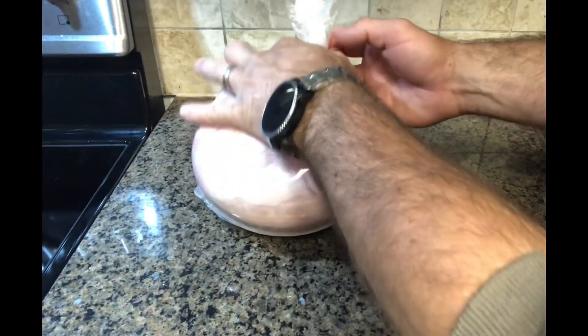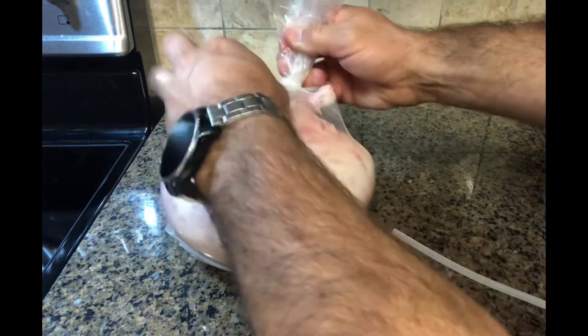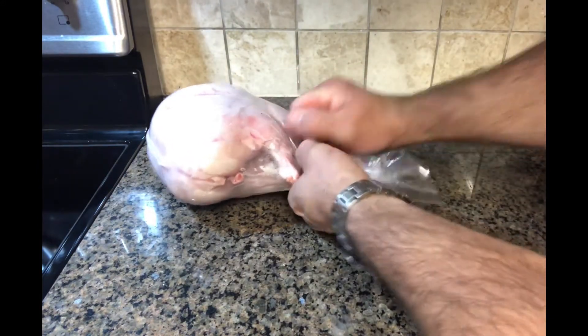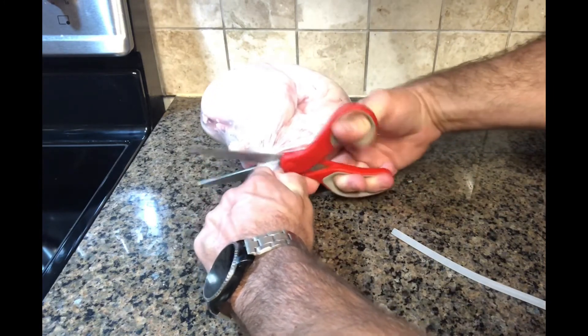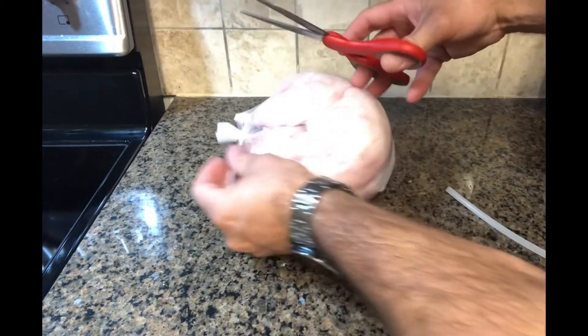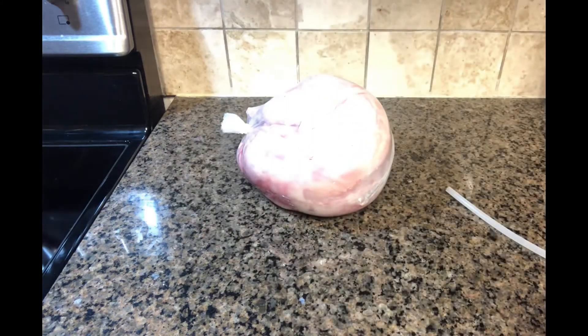The last step for packaging is to pull the straw out and get that zip tie even tighter. You don't need a wrench or anything crazy, but get it as tight as you can since that's where air can get in and out. To clean it up, take scissors and cut about an inch above the zip tie, trim that off, and then clip off the excess zip tie as well.